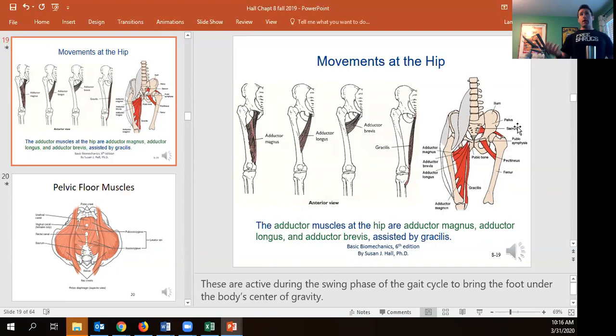The adductors — magnus, longus, and brevis — are the big three pulling the legs together. The gracilis contributes a little but, being much longer and thinner, doesn't produce as great force. The pectineus also assists with hip adduction and slightly with hip flexion.